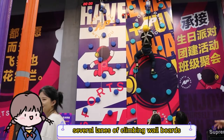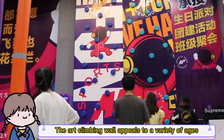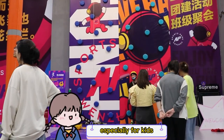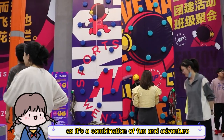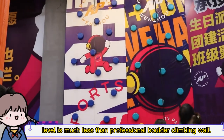You will find several lines of the climbing wall bolts combined together. Each has a unique, novel design. The art climbing wall appeals to a variety of ages, especially for kids, as it is a combination of fun and adventure, and its difficulty level is much less than professional climbing wall.